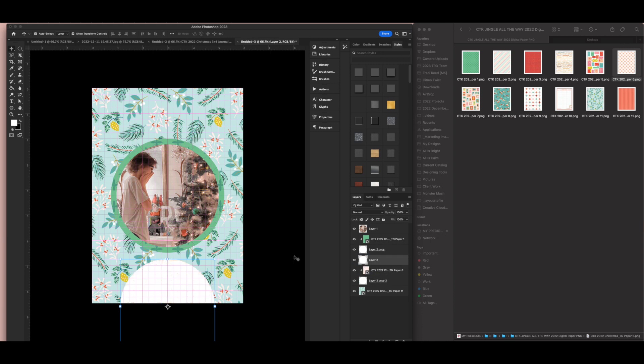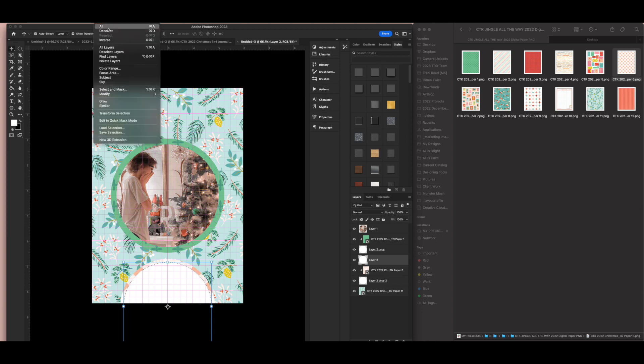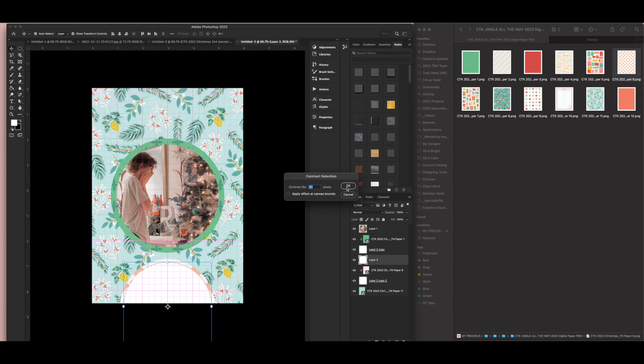I'll duplicate this again to have a place for my journaling. To create my journaling box, I'm going to Command-click the layer thumbnail of my journaling matte to get the marching ants around it, then go to Select > Modify > Contract and contract by 20 pixels. That slightly moves the marching ants in from the outside edge of the white mat. Then I'll use my rectangular marquee tool, hold down Option or Alt, and click and drag a tiny rectangle to subtract from my selection — giving me a half-circle marching ants selection at the bottom of the page.